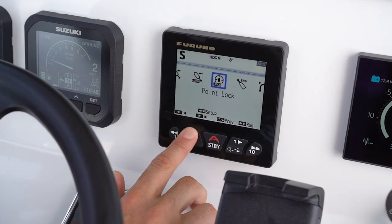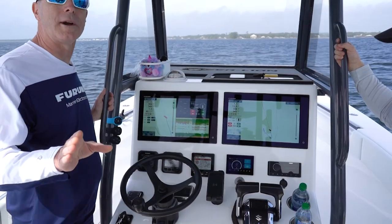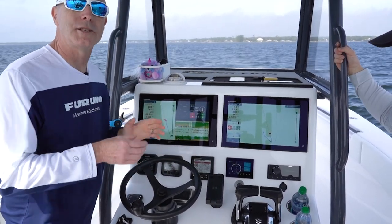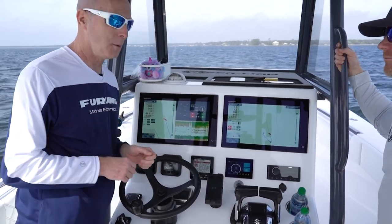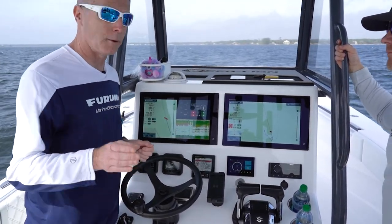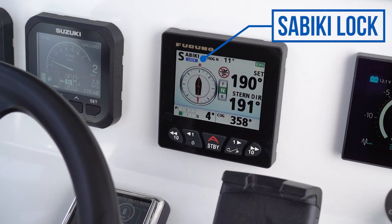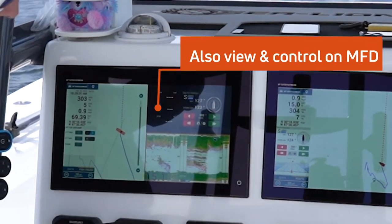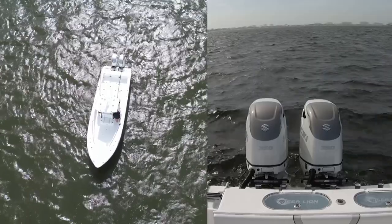We'll start by pressing the settings key, select Sabiki Lock, then press enter. You're going to get a warning on the screen, because once you enter Sabiki mode it is going to control the throttles for you — it's just giving you a warning that that's what it's going to be doing. We acknowledge it, and now as you can see we're in Sabiki Lock mode. Our stern is locked on a fixed heading and that's where we're going to stay.